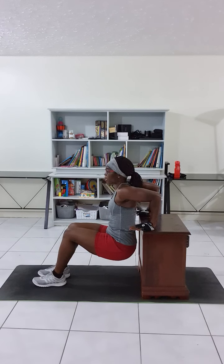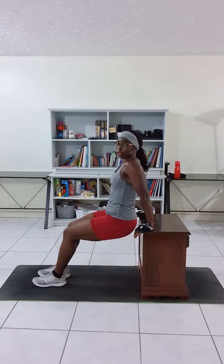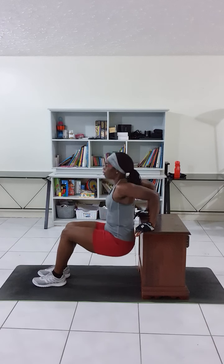You work those triceps and you come back up. When you come back up, do not lock those elbows — don't go locking the elbows. Leave them nice and a little bit soft. Go back down, come back up.